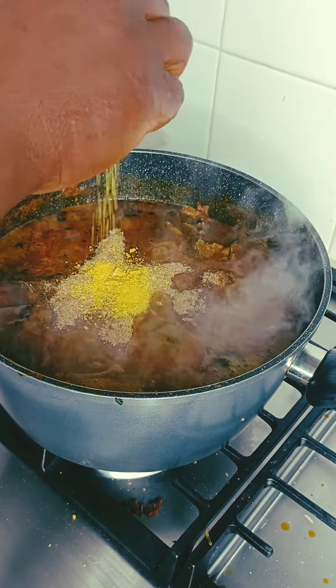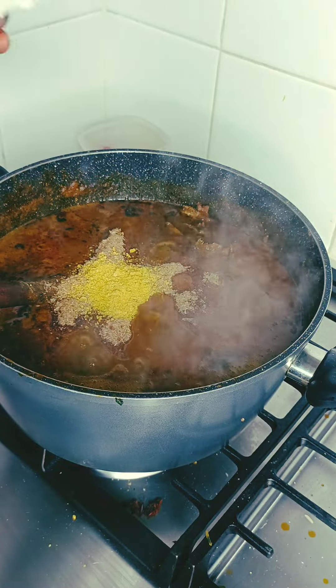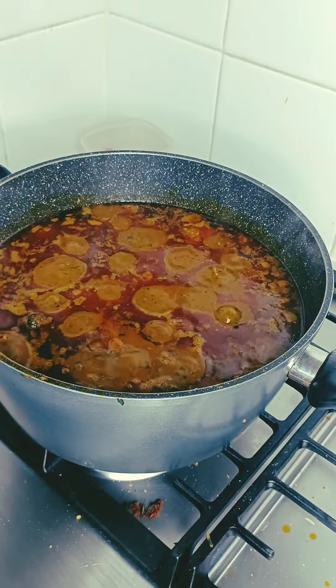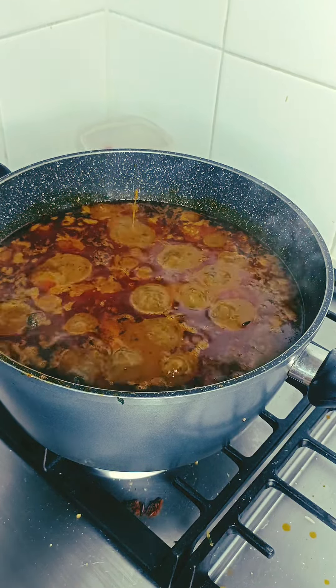I don't know how you prepare your banga soup, but anyway that is one of the ways I prepare it. I want to make sure I meet my husband's culture as well. At this time the soup is ready — thanks for watching, guys!